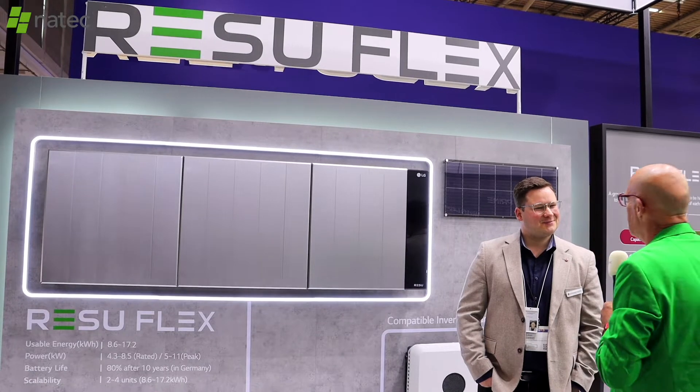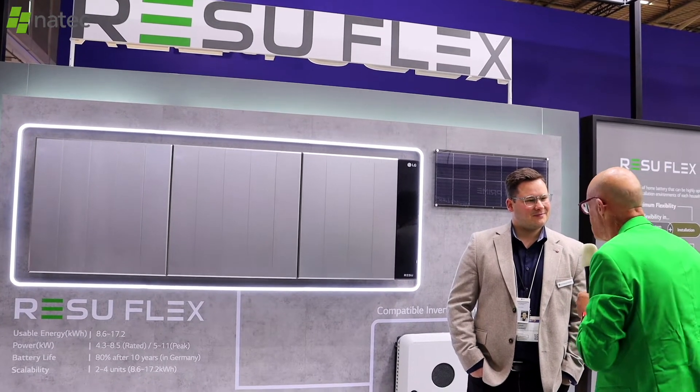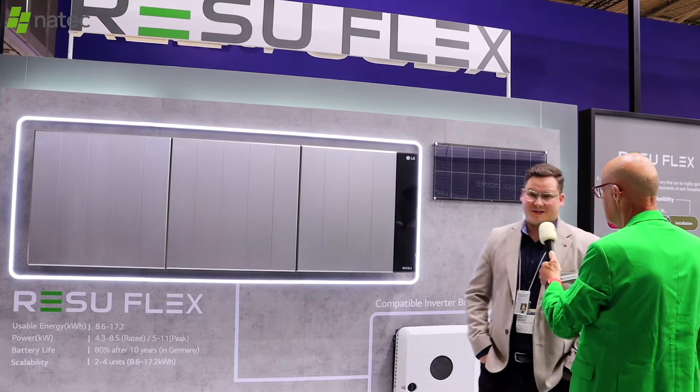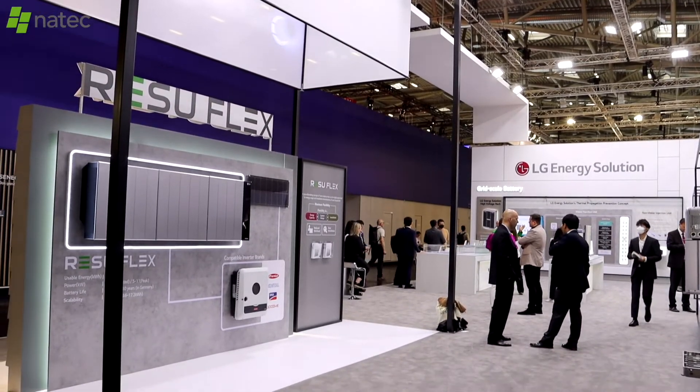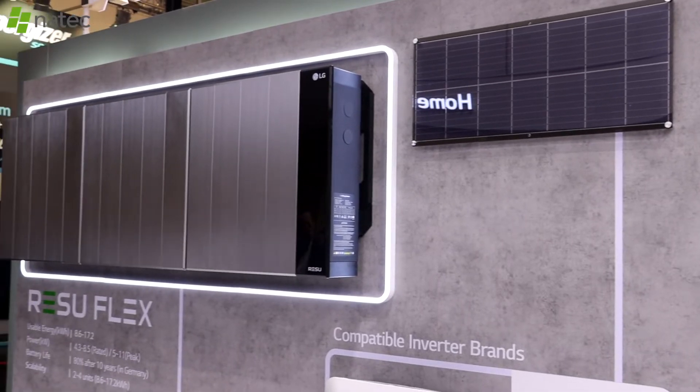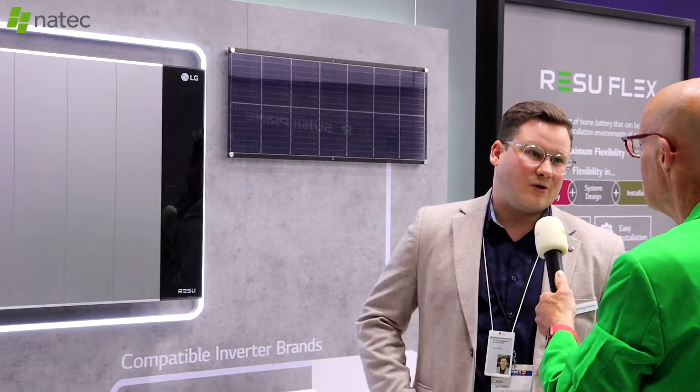So Lukas, you just had a new product introduction — the RezoFlex. What does it entail? We just launched RezoFlex today. As you can tell by the name, it's pretty flexible in scalability as well as installation. You can decide whether you'd like to put it on the wall or floor mounted, and you can scale it up from 8.6 to 17.2 kilowatt hours.